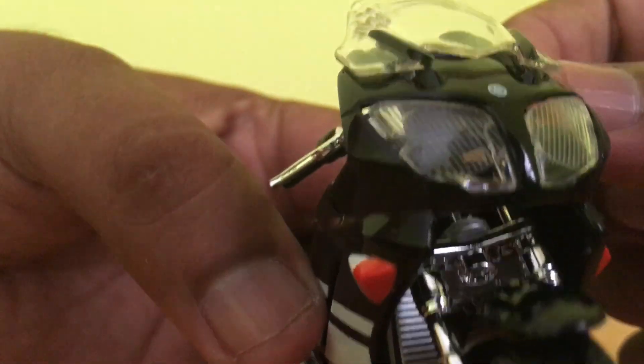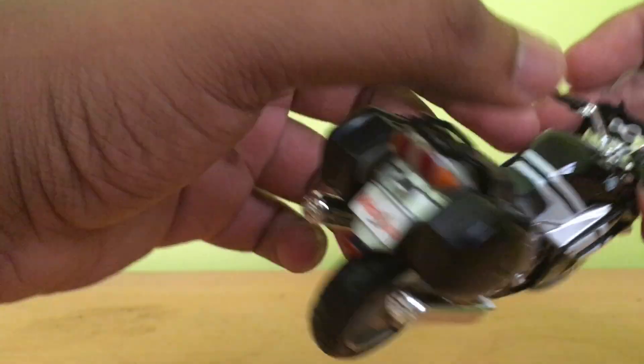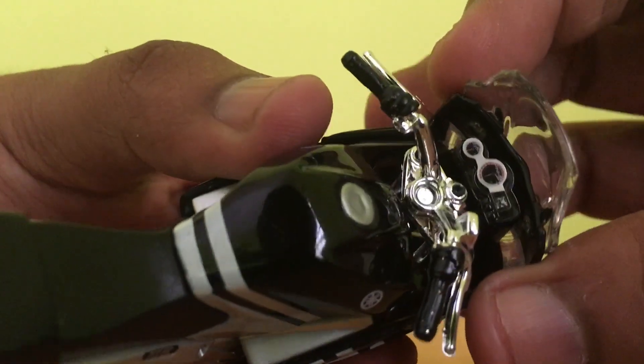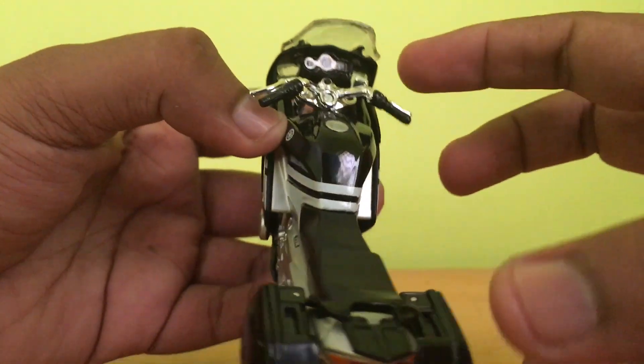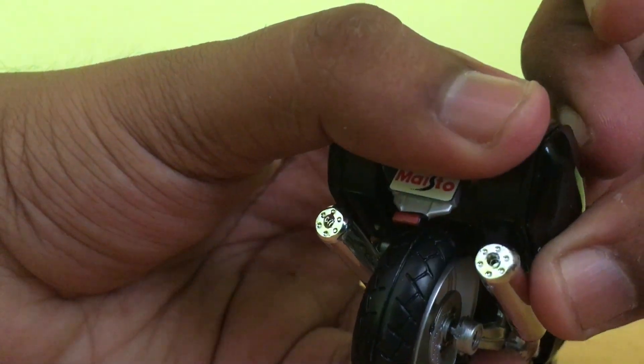It has a radiator detailing and the front wheel detailing is nice. The movement of the steering is so nice. Like other bikes, it has also got speedometer readings. The Maisto logo and other details are also good.